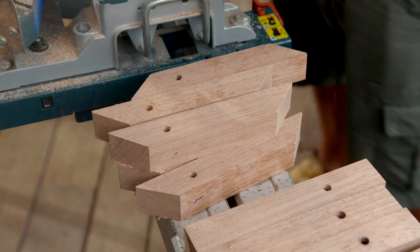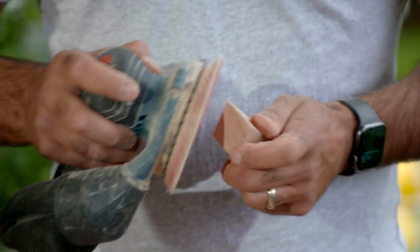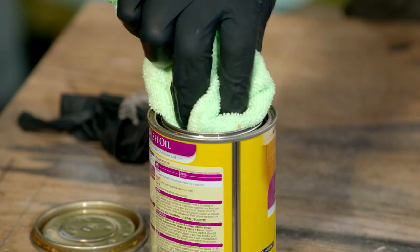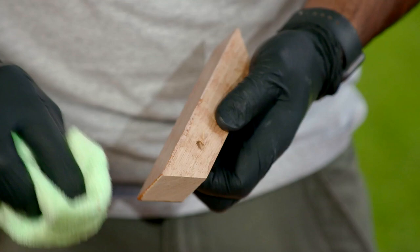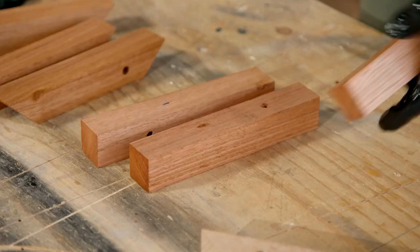With all the pieces cut and prepared, I'm just giving them a good sand to get rid of any sharp edges, then I'll be rubbing them down with some Danish oil. The reason I'm using Danish oil is because it soaks into the timber, and we want our fingers to be able to move up and down.